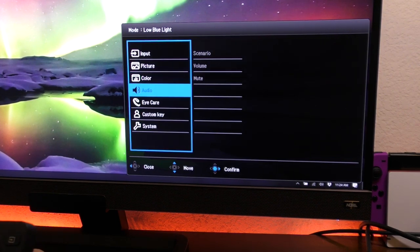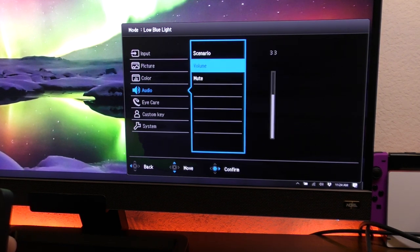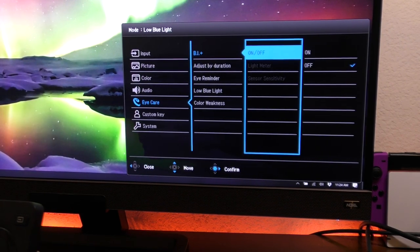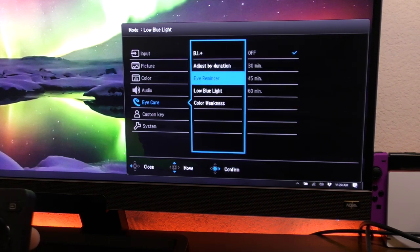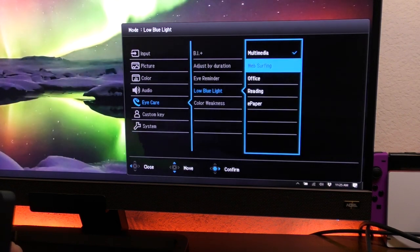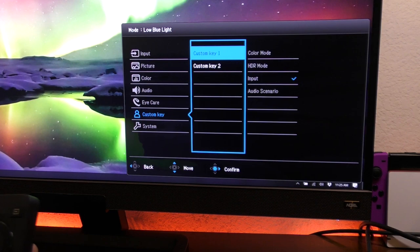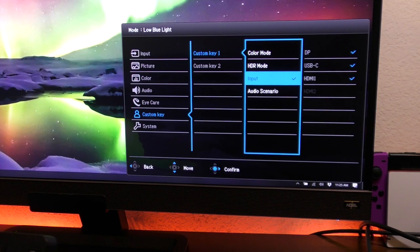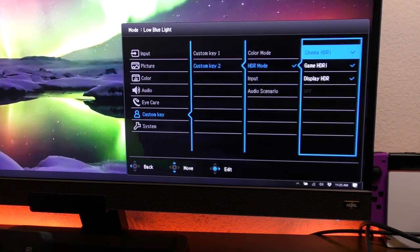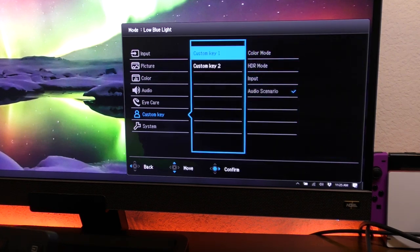You also have advanced audio with scenario options accessible from a dedicated button. There's volume, mute, and eye care settings — brightness intelligence, adjust duration, eye reminder, and low blue light modes including multimedia, web surfing, office, reading, and e-paper. You can see them changing in real time. Under custom keys, you can assign the rear buttons to anything — I have button one set to inputs and button two to color mode, but you can change them to HDR mode or audio scenario very easily.